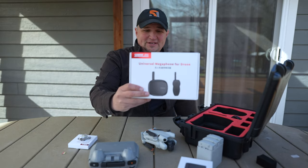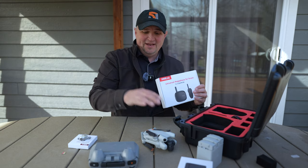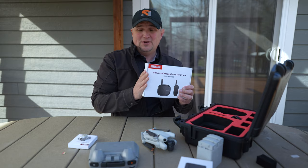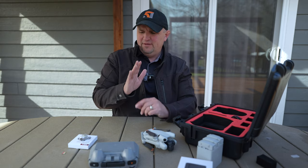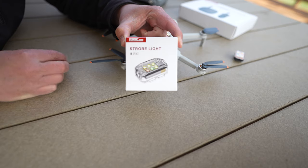They also sent me some stuff for the Air 3 which I'm going to review later. But this thing right here looks really cool — it's a megaphone for your drone. It does fit on the Mini 4 Pro but I don't think I want to try it there; I'm going to try it on the Air 3, so watch for that video. The first item I want to show you is this strobe light from StartRC.